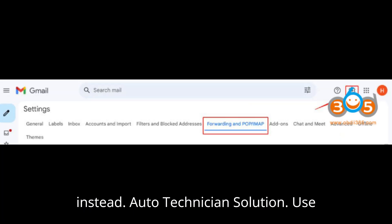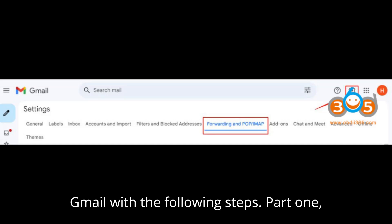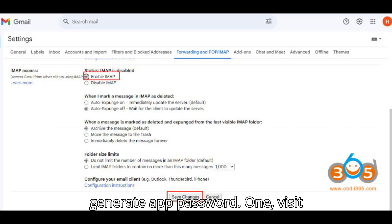Autol Technician Solution: Use Gmail with the following steps. Part 1: Generate App Password.